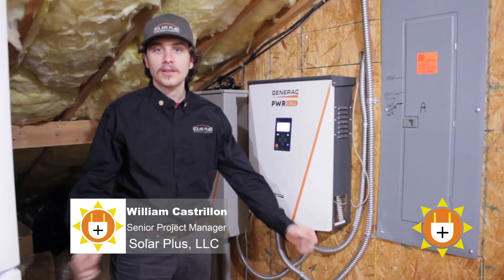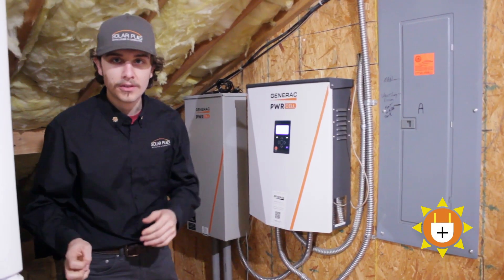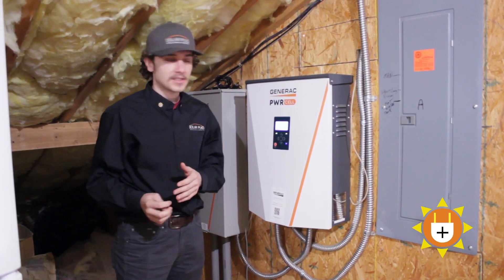Hi everybody, this is Will Kastron with Solar Plus LLC here in Atlanta, Georgia. I'm just going to run you through the Generac PowerCell system, both the inverter and the battery. We'll get to the battery in a second.